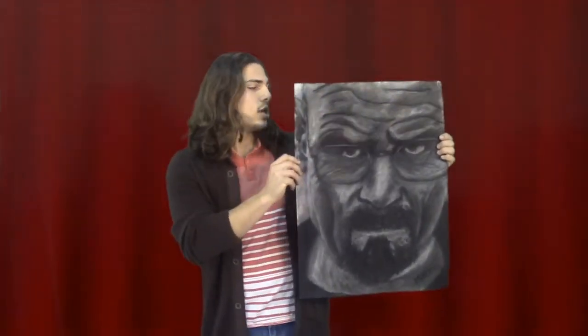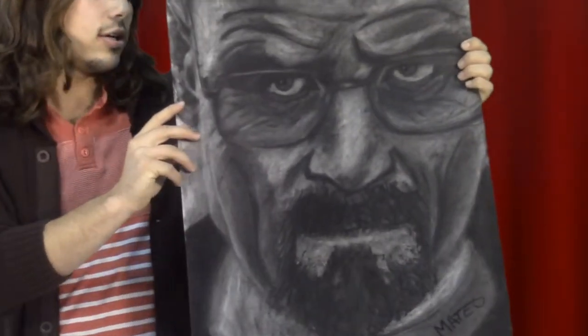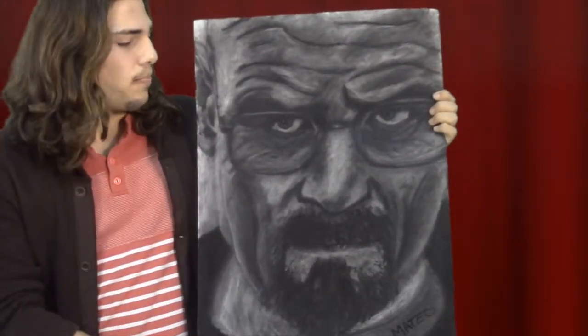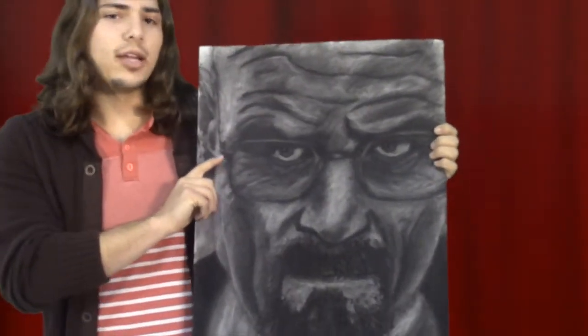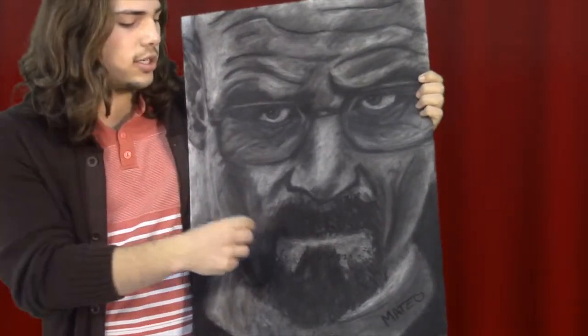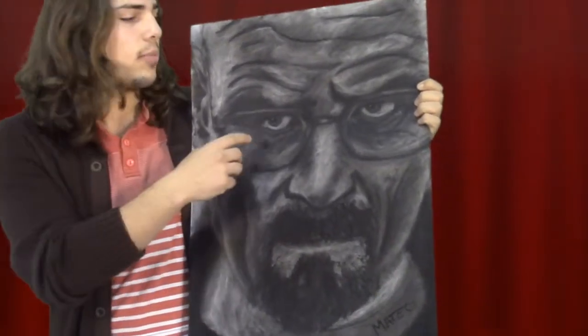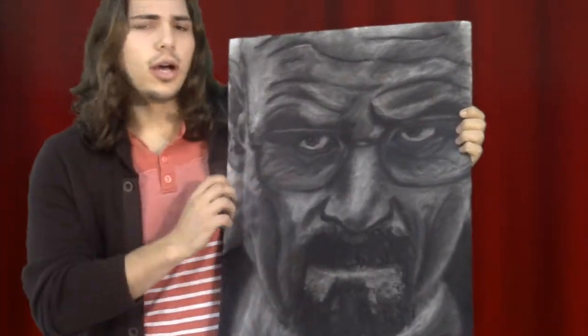This is an example of one of my works. This is a 24 by 18 inch charcoal portrait that I did in the year 2014. This is a portrait of Walter White from the show Breaking Bad. In this, I focused on value and darkening the dark parts of his face while leaving the light parts light. I used a charcoal stick and kneaded eraser to do this drawing.